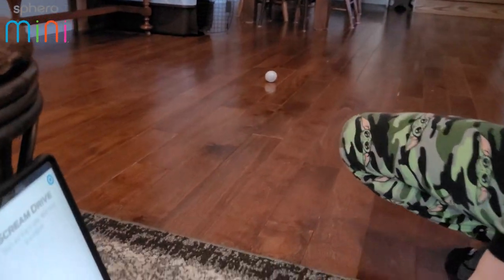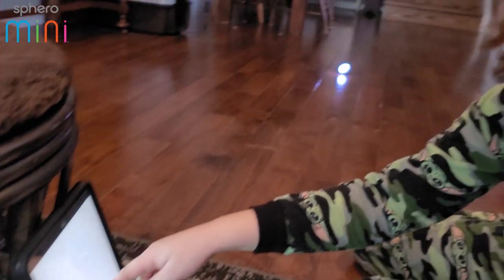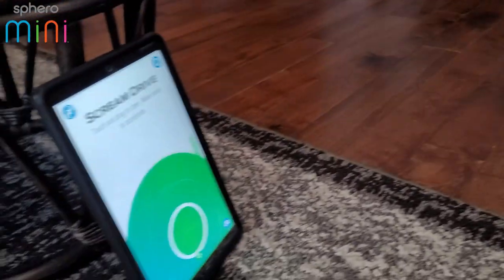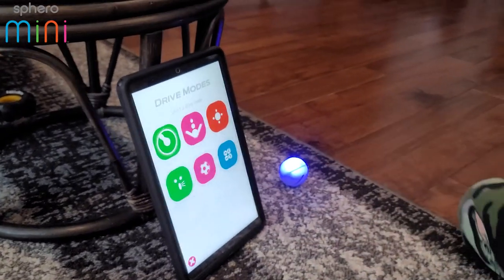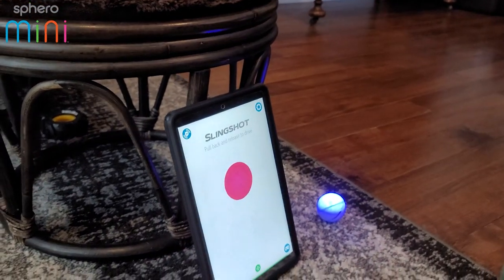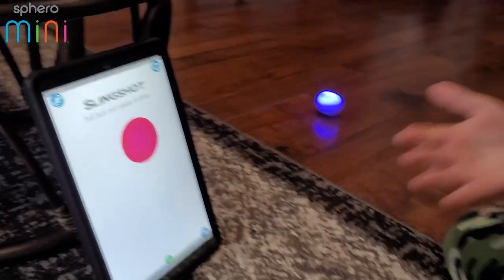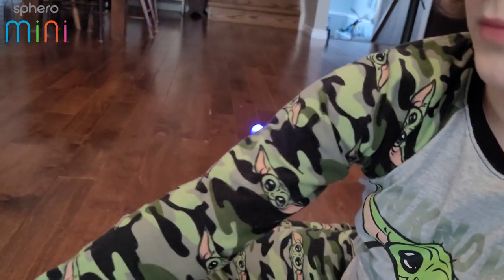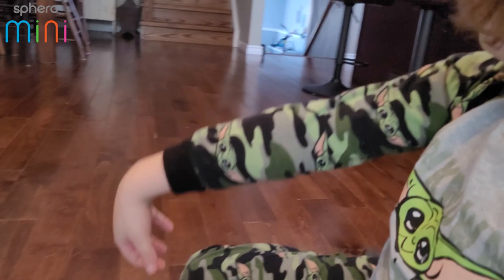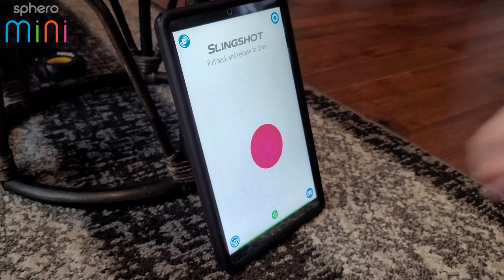When you're moving it and you make sound, the color changes! Every parent is going to love their kids screaming. Slingshot — it's basically like driving but if you pull back it launches. That's cool, it's like the soccer game.